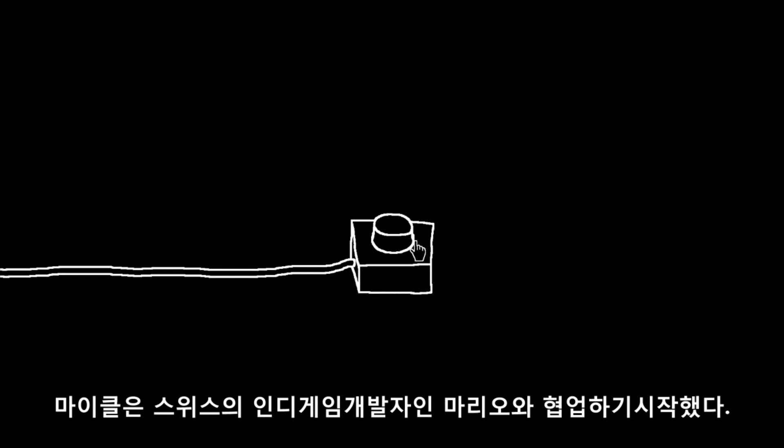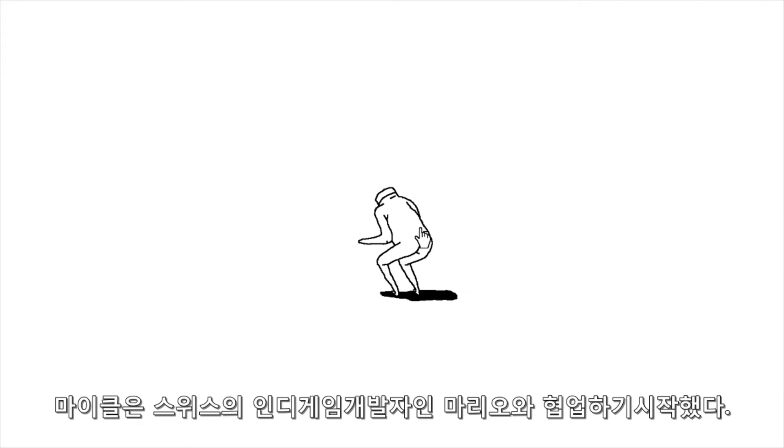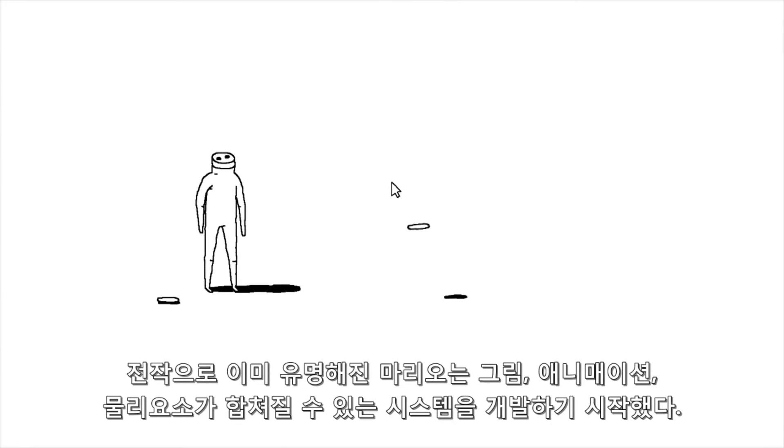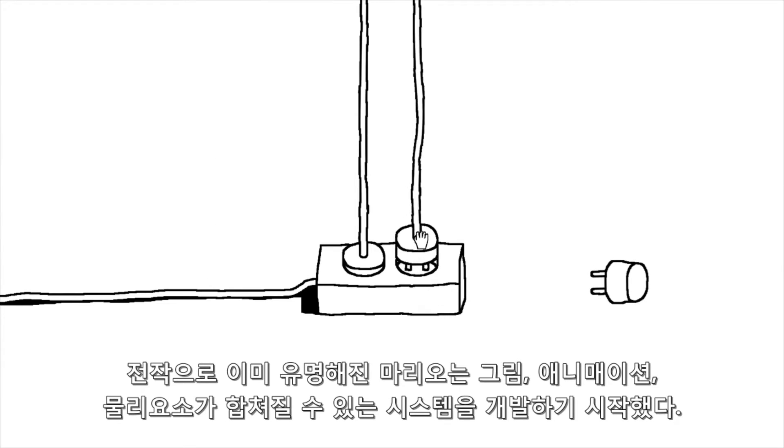Michael started to collaborate with Mario von Rückenbach, an independent Swiss game developer. Mario, whose previous work is also well recognized, started to develop a system where drawings, animations and physics could mix.